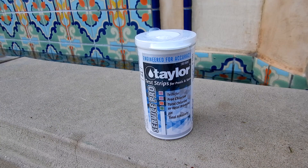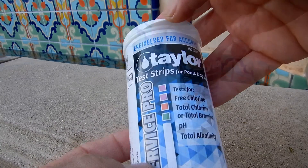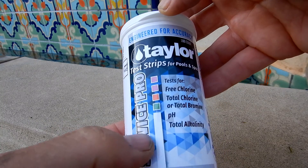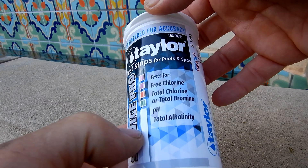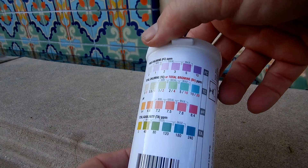And if you're a pool service professional, they make a Service Pro test strip for you — there are 100 test strips in each bottle. The Service Pro test strips will test for free chlorine, total chlorine or total bromine, pH, and total alkalinity. You can see the color chart on the back of this bottle.